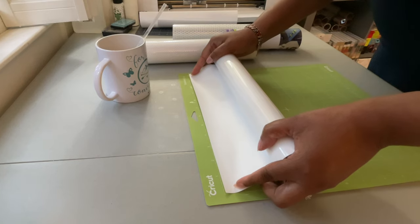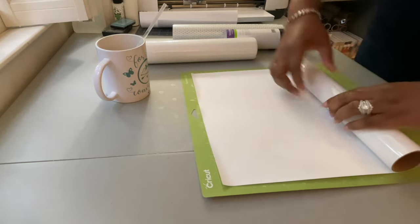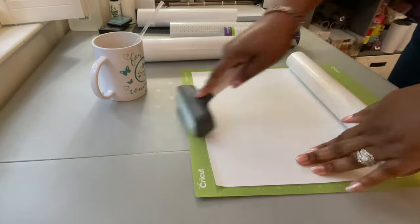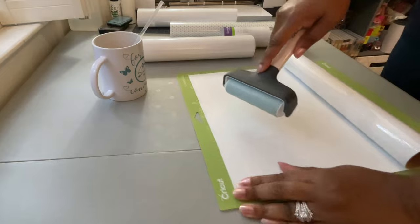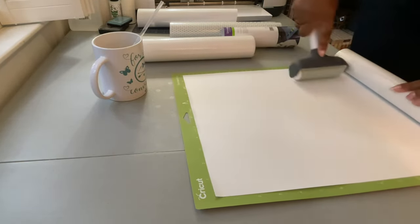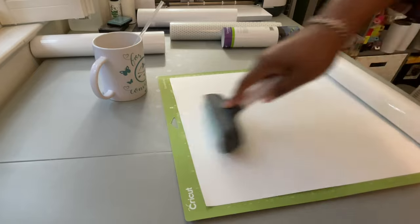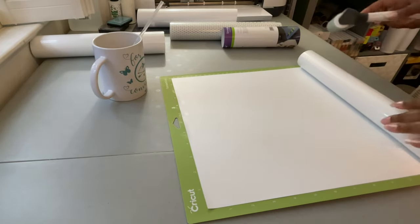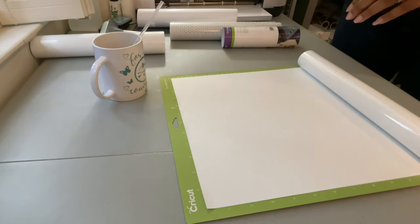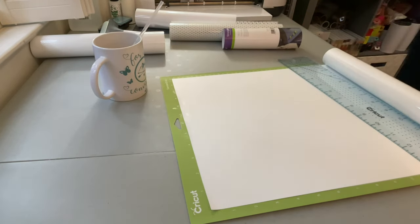I'm going to put the material on the mats shiny side down — iron-on is always shiny side down. I'll line this up right here and then take my brayer to burnish it down on the mat really well, just to make sure we get a good cut. I'll go ahead and cut off the excess and use my TrueControl knife to trim the vinyl to the size I need.